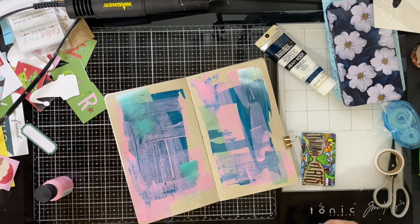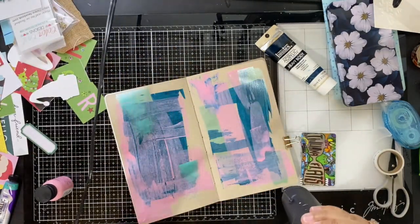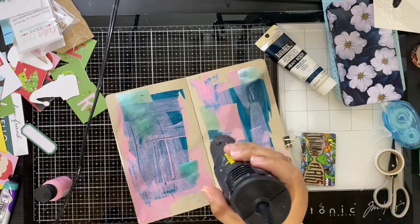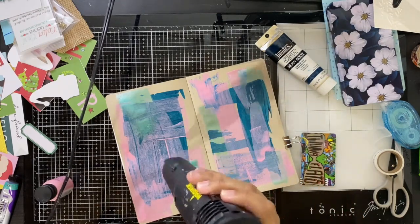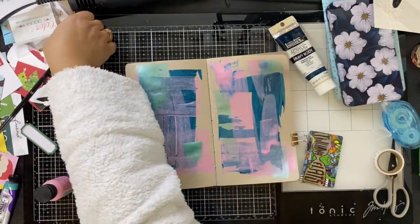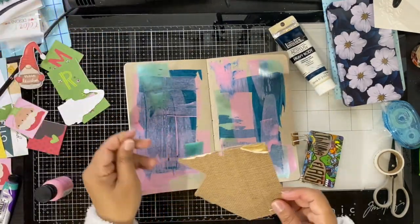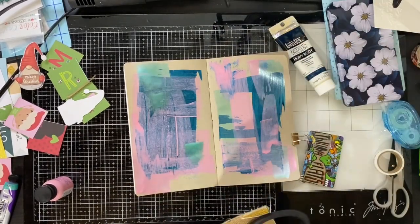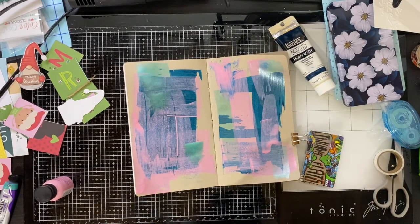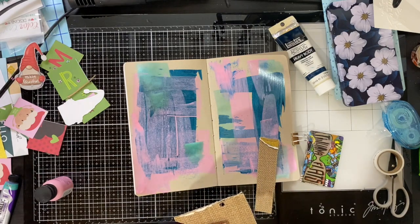I usually add colors in groups of three, just so you have more interest to the page. The second paint that I laid down is just a metallic paint that is also not extremely opaque, so I like that you can kind of see all of the paint shining through, if that makes sense.